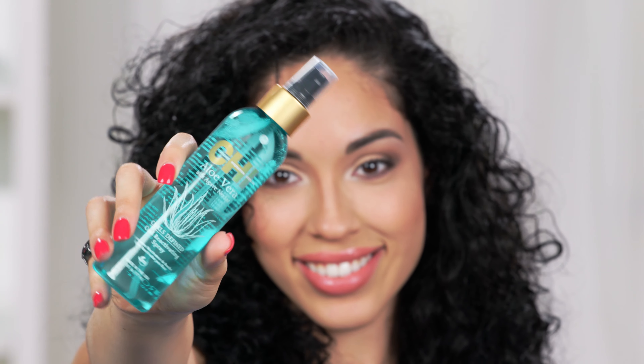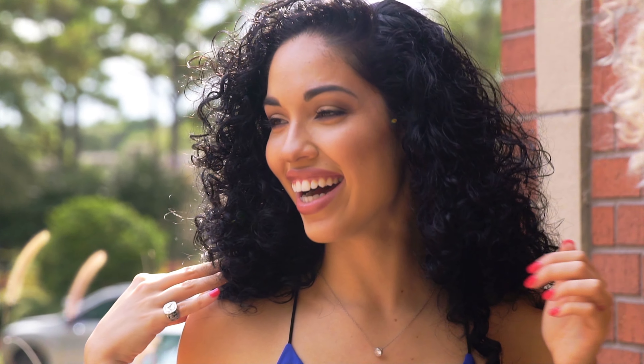If you want to refresh your curls, here's a little secret: take our Curl Reactivating Spray, spray it in your hair, and give it that fresh bouncy look. This is how I achieve my luscious curls using the Chi Aloe Vera with Agave Nectar Curls Defined Collection.